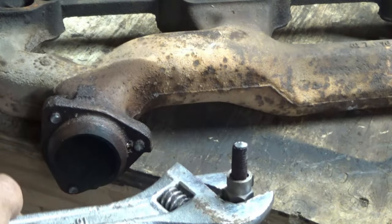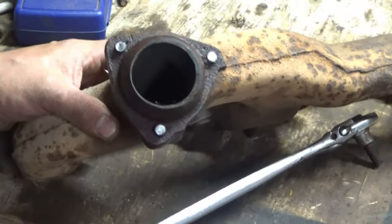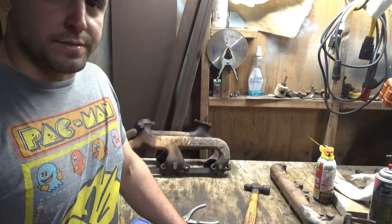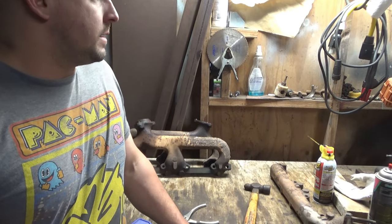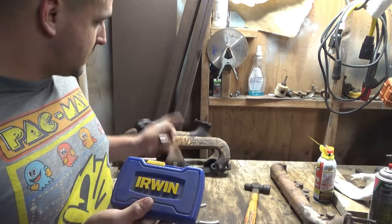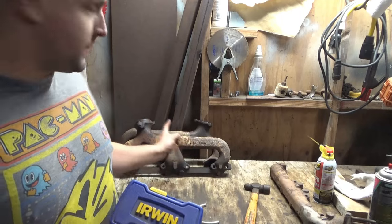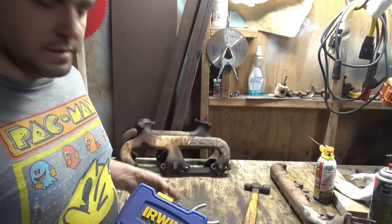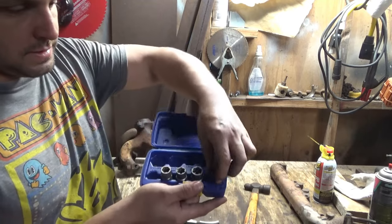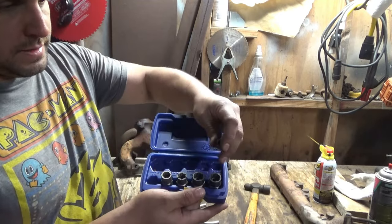There you go — breaks the stud off again. Now we have a real problem. Like I said, that was a complete fail. I kind of knew I was going to do that. But I just wanted to show that these can be very useful as long as the things are not rusted stuck. This is off an '82 — that's like 40 years old. And you get a few sizes, pretty big too.